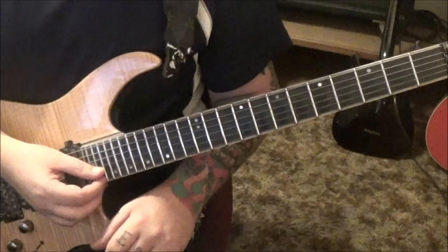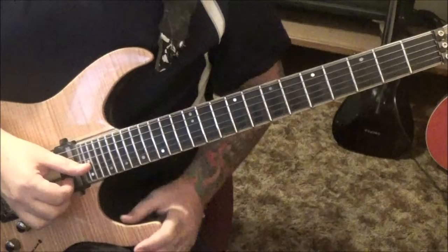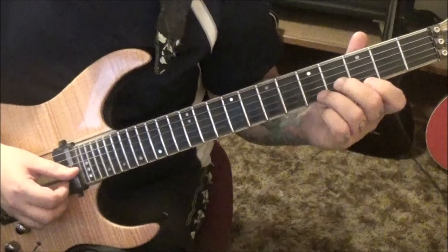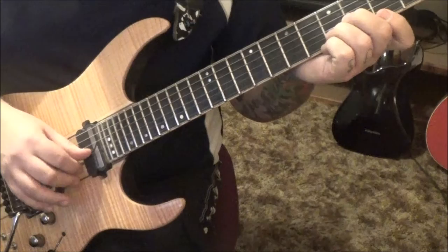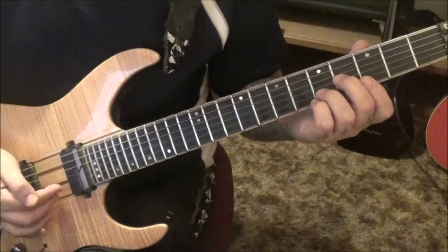For the intro, the first person I heard do this well was Eddie Van Halen and Angus Young back in the early 80s - using the thumb, index, and middle to pluck the strings. The thumb handles the G string, index on the B, and middle on the high E. You can see they're offset; you wouldn't want to stack them straight, that's actually more work. The thumb goes downward while the fingers pluck upward, pinching them and going at the same time.